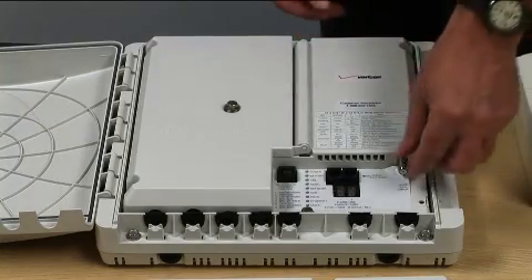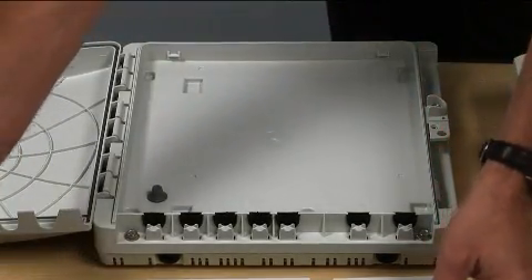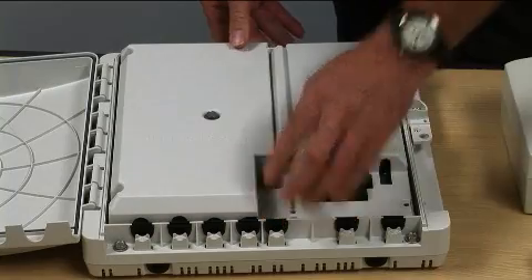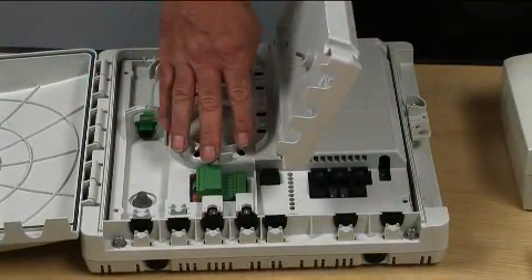Now you're ready to remove the B-PON electronics and pop in the G-PON electronics, and connect ground and power.